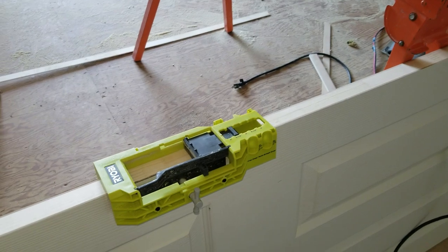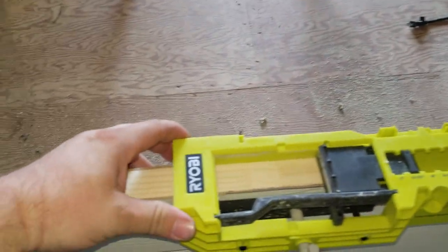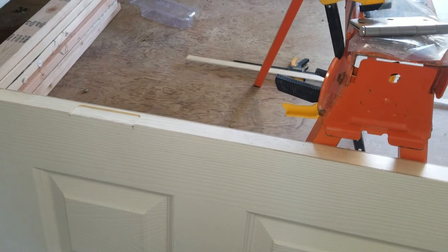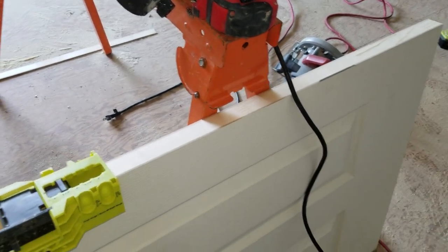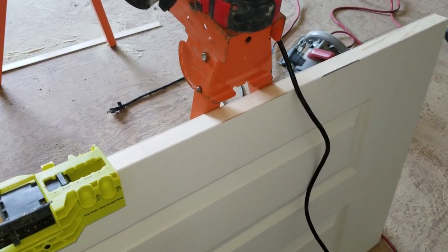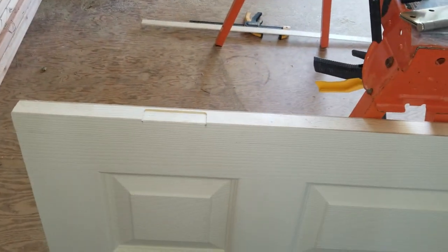I got this handy device from Ryobi that helps out. I previously marked off where my hinges are going to be by popping the door into the opening and lifting it up to see where I need to cut at the bottom, and making sure I have roughly about a quarter inch of space on top between the overhead and the door itself.